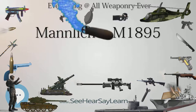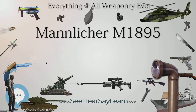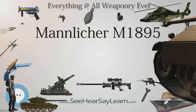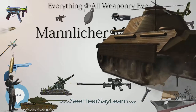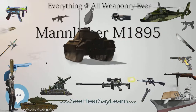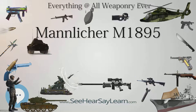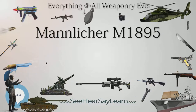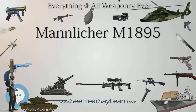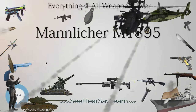Czechoslovakia had about 200,000 Mannlicher M95s in their possession. The Zbrojovka Brno factory manufactured an unknown number of M95 barrels, stocks, and barrel bands before switching to Mauser series production. Most were sold to Bulgaria in the 1930s, but some remained in storage until World War II. Finland obtained approximately 2,300 rifles during the 1920s in 8×50mmR Mannlicher caliber; they were marked SA and are valuable among collectors.